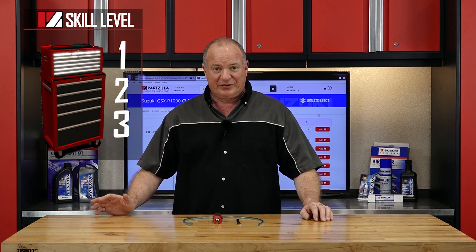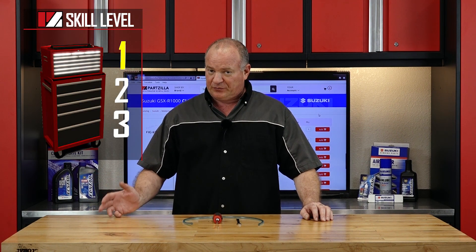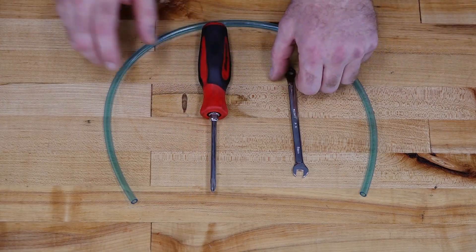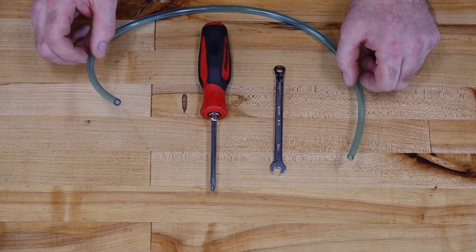This is going to be a very easy one, so it barely rates on the scale of a level one. As far as the tools you're going to need, really short list: Phillips screwdriver, 8mm wrench, and just a length of clear hose.